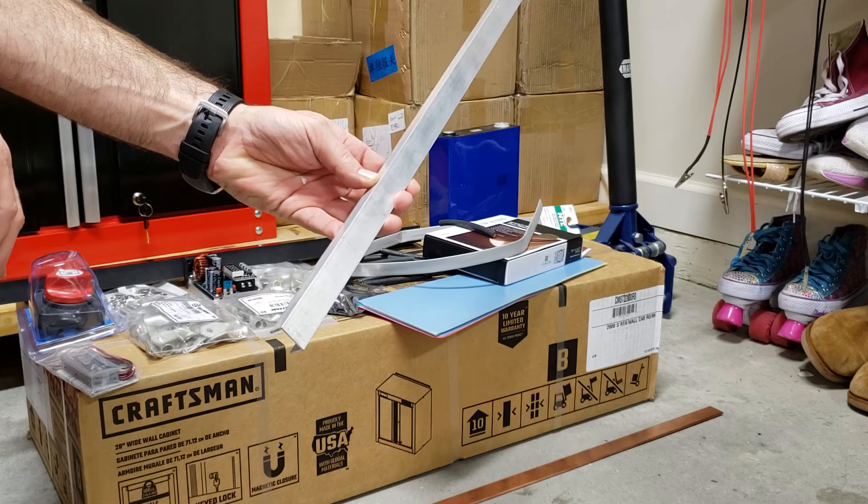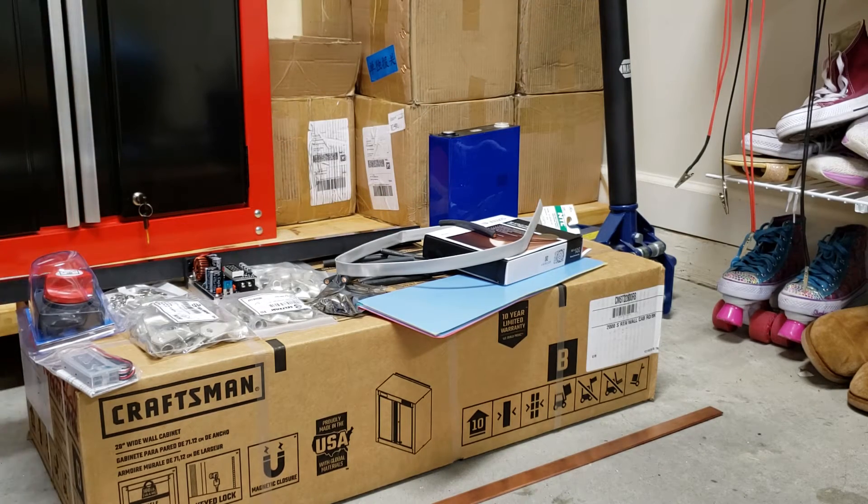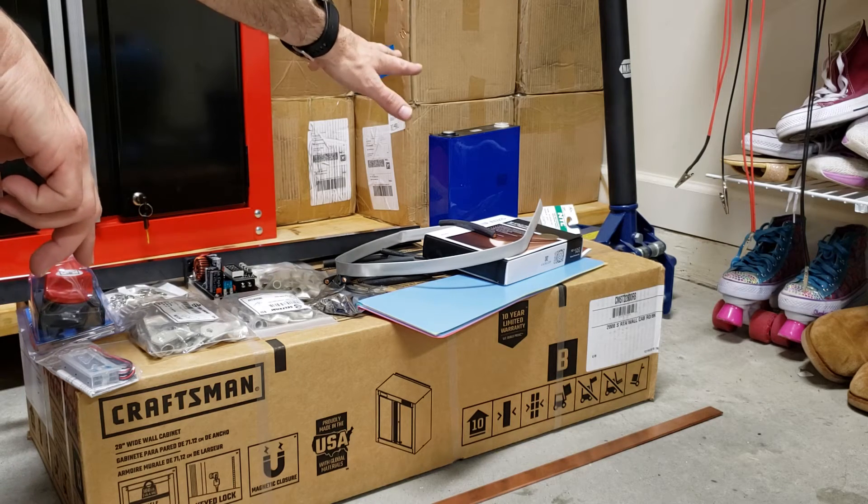Aluminum bracing to support stuff. And you can see batteries over there in the corner.